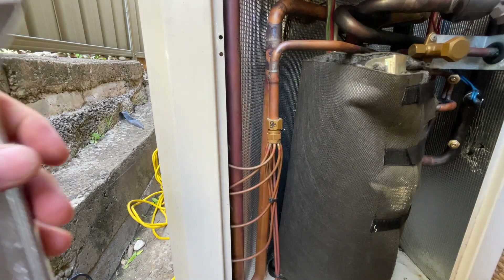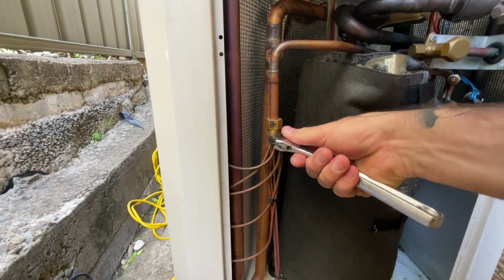Alright, so I'm going to take this out and replace the accurator in it.